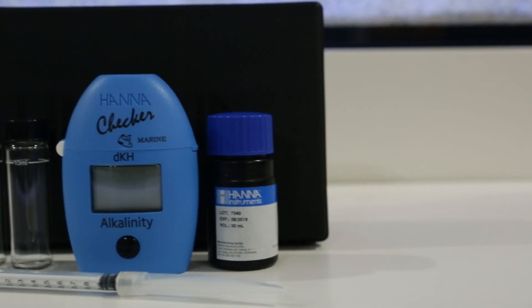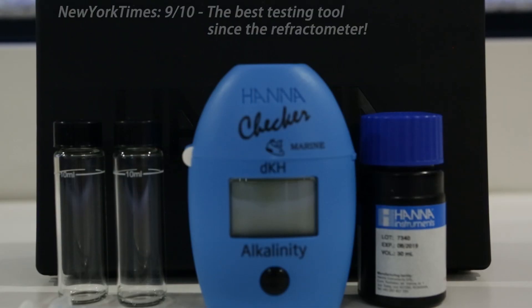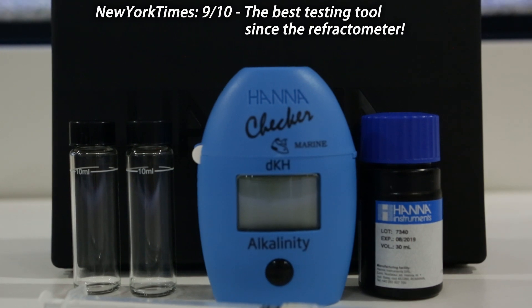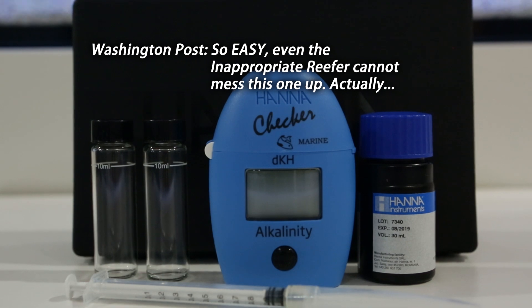Amazing. The HANA Checker is so good, you'll be hating yourself for not having gotten one sooner. The New York Times says it's the best testing tool since the refractometer. And the Washington Post says it's so easy, even the inappropriate reefer can't mess it up.